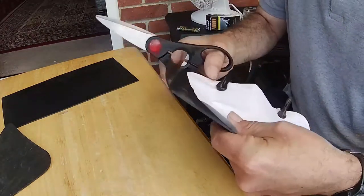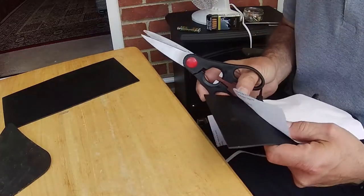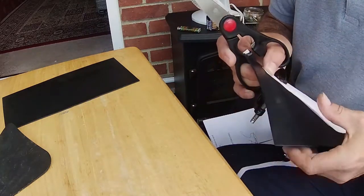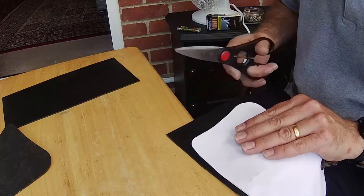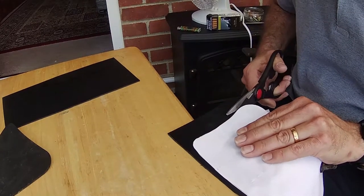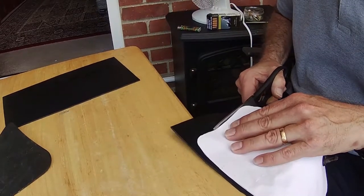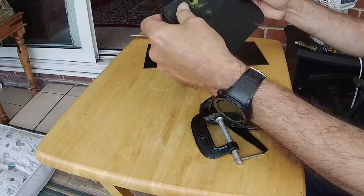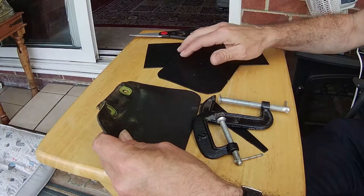I should have used clothes pegs rather than clamps, but it made it a bit awkward — we got there though. And then after carefully going round that, we've got the exact shape now.